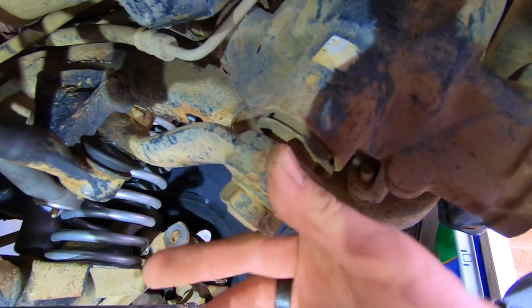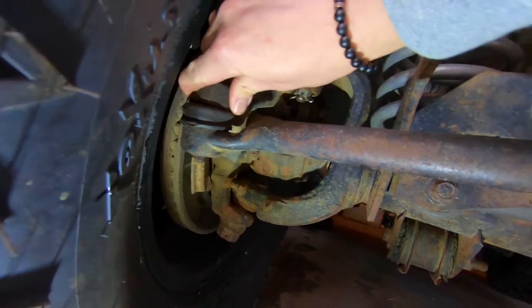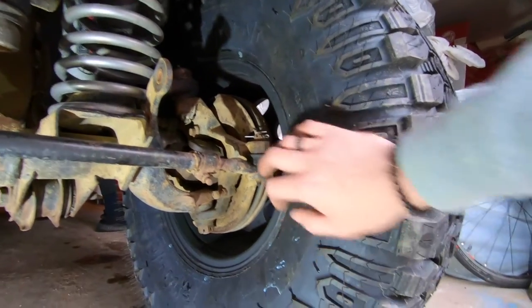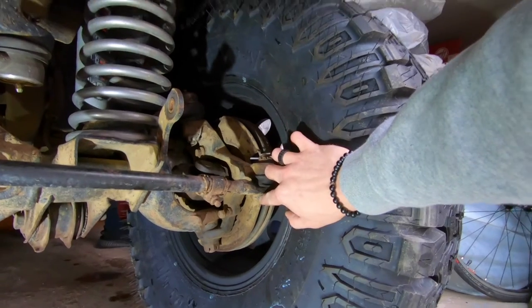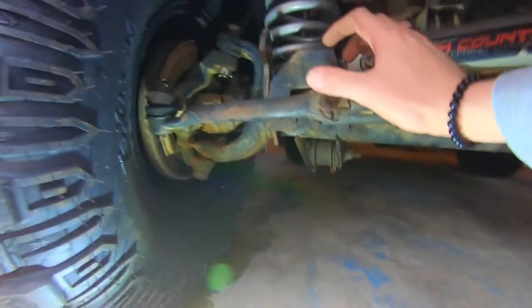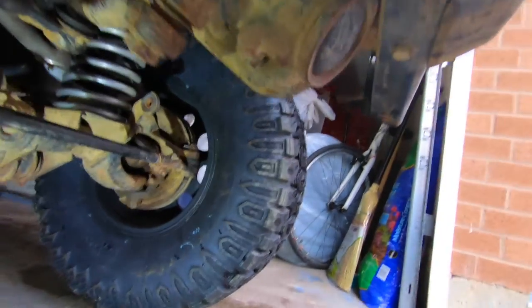There isn't an actual greasable joint here — it's just metal on metal. But you've got one here, one here, and one here. When all the grease wears out and the joints get loose, you'll hear metal-on-metal clinking, and there'll be a little bit of play — you'll see this part move before it moves the other piece. It won't move as one unit; it'll go click and then move, click and then move back.